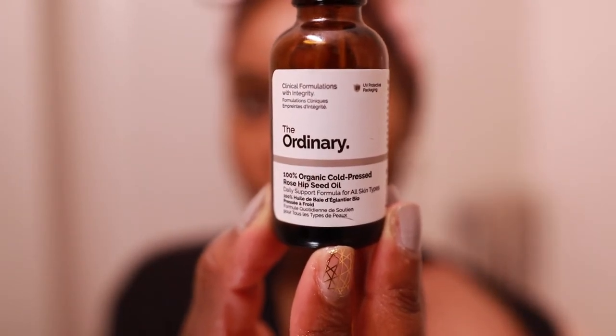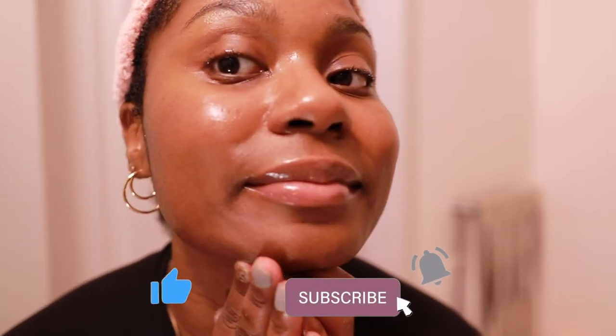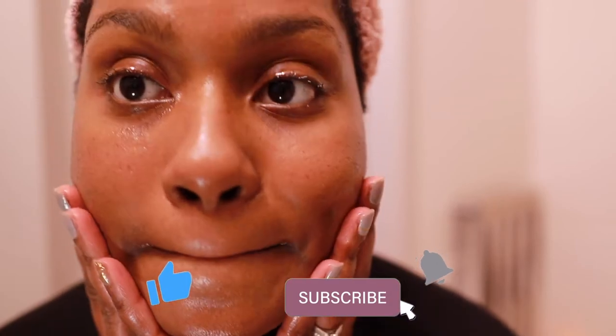I like to follow up with a simple base oil — this is The Ordinary's rosehip oil, very simple, just to seal everything in. And of course you've got to have your lip mask — this is the Laneige lip mask. That's pretty much it, guys. Thank you for joining me on my night routine. Everything mentioned in this video will be down in the description box. See you next time!